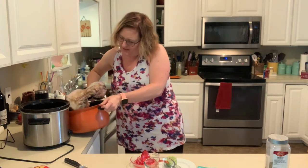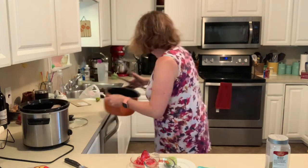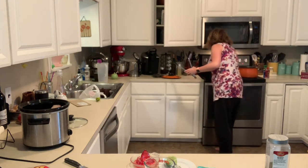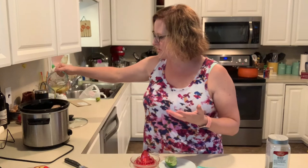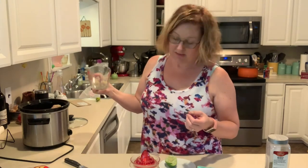Into the crock pot, and then I'll just pour this over here. Then I'll go do important things for about six to eight hours. See you later!